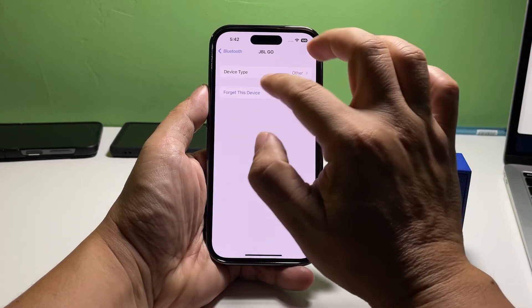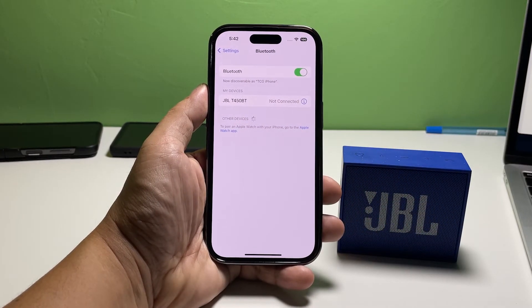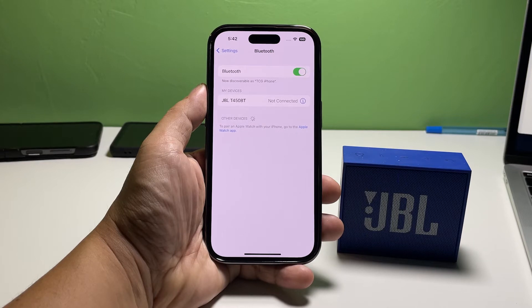Once it detects your Bluetooth device, tap on it. In most cases, it will immediately be paired with your iPhone, especially if you're trying to pair a Bluetooth speaker or headset.